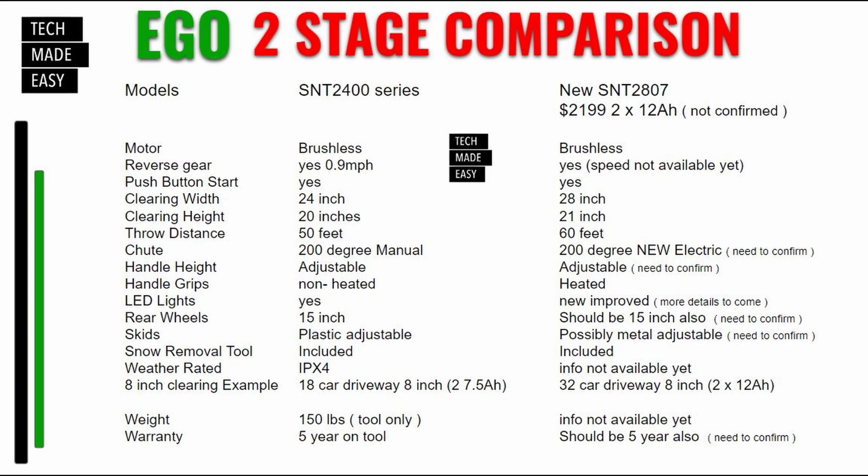Let's go ahead and bring up a slide and go over some meat and potatoes. So the 2400 series — the 2405, et cetera — you already know the pricing on that. Now this is not confirmed, but the SNT2807 will be a kit at $2,199. Think about that — that's a lot of money, with two 12-amp-hour batteries. Again, 28 inches though, so you're going to be able to clear more faster.